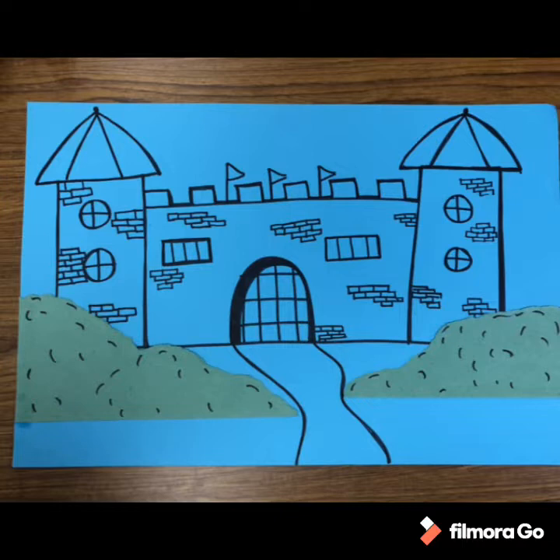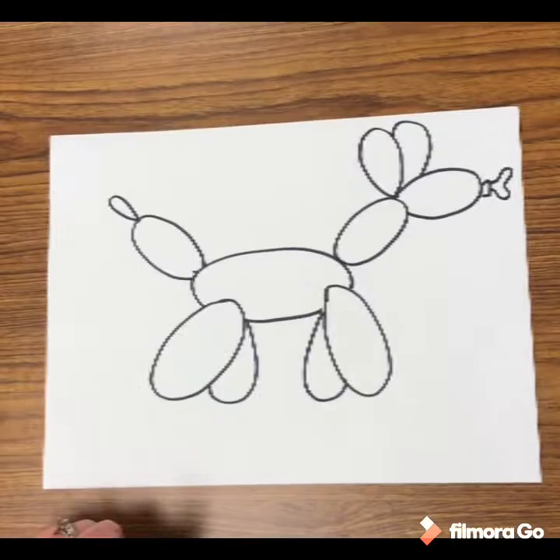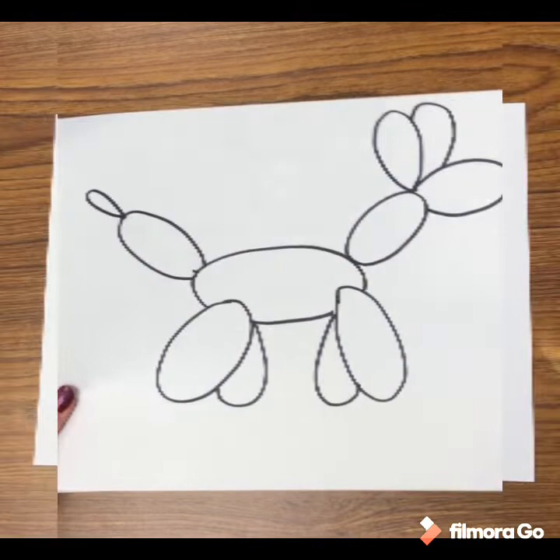You can also make two large bushes — you decide how you want your bushes placed and how big they are. Now our background is complete and we are ready to draw our balloon dog.